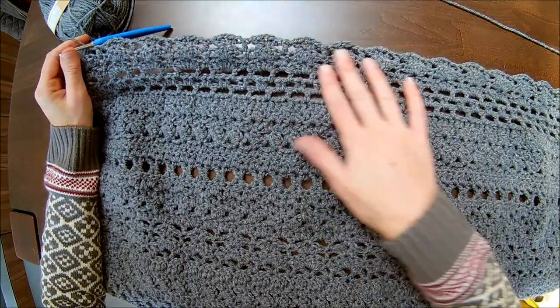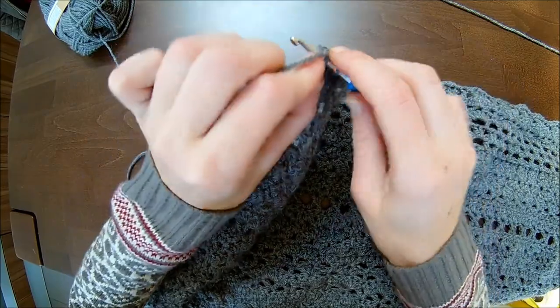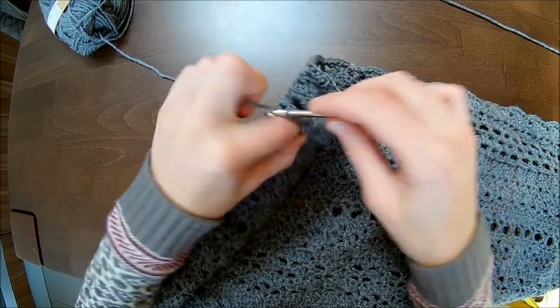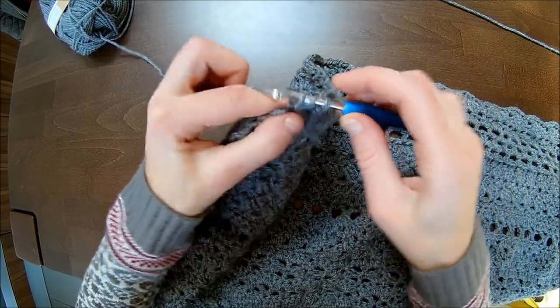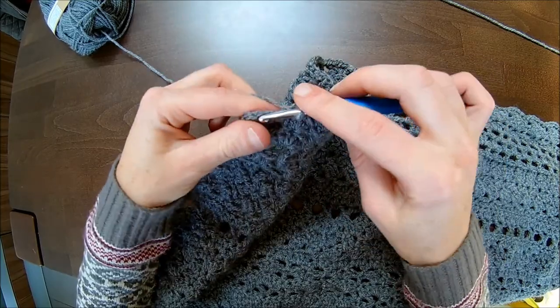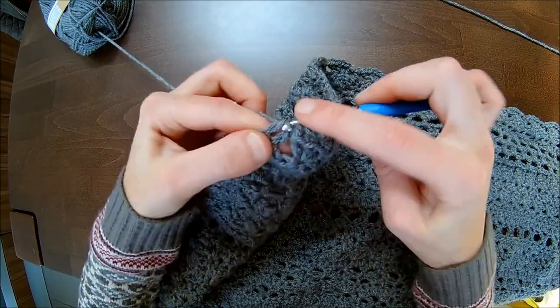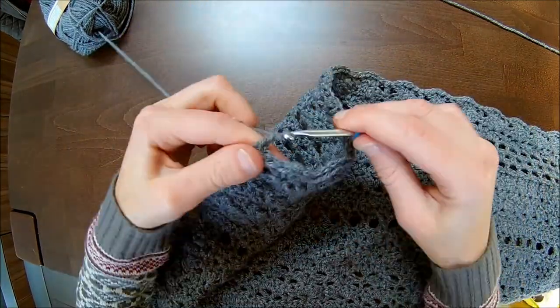I almost finished this row. We finish off together with the last pinwheel motif: I make two double crochets in the third double crochet, chain one, and two double crochets. In the last stitches you make each one double crochet: number two and number two. Chain one and turn.